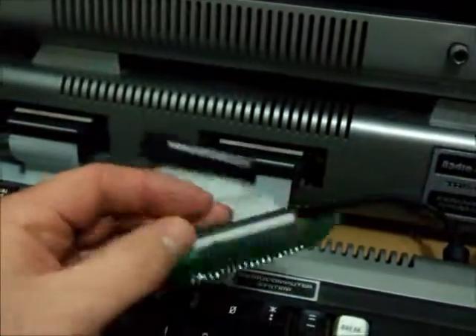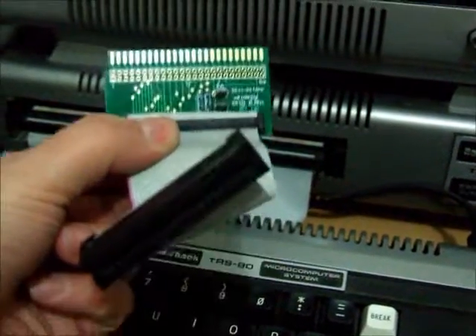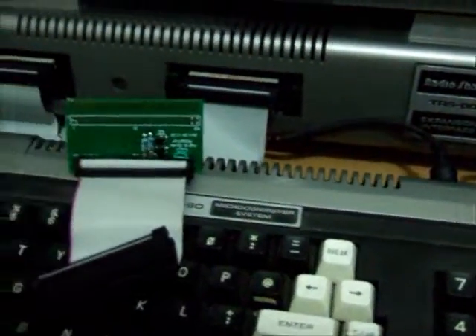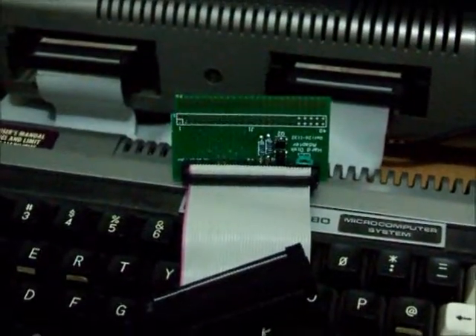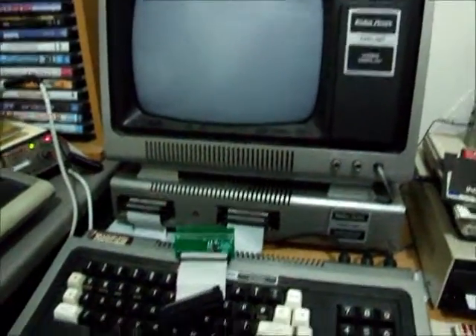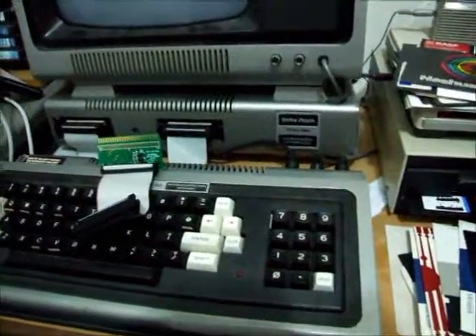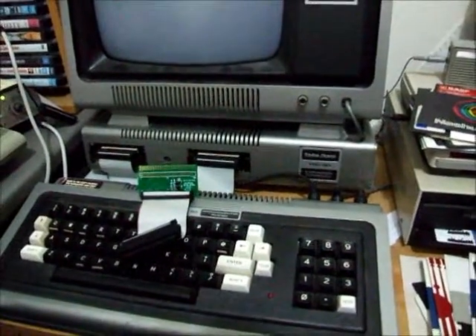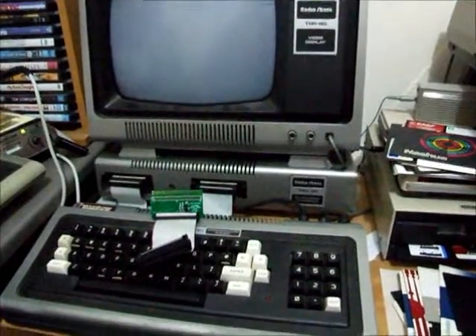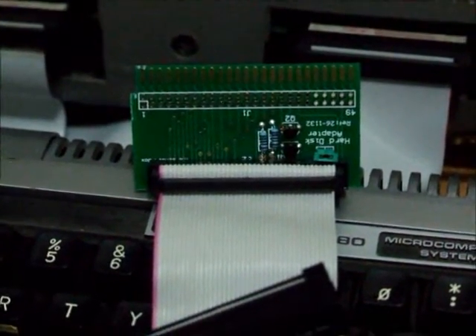There's a picture of the underside of it. If you're after one of these, I'm going to sell them as a completely assembled unit, tested and ready for any person who has a Model 1 computer and a Radio Shack hard drive. It makes a nice little addition to your Model 1. That's the end of my video - hard drive adapter for the Model 1, thanks for watching.